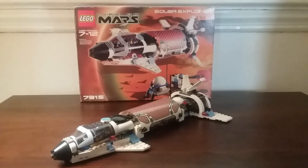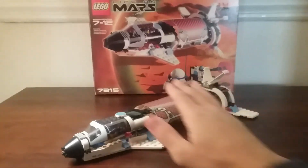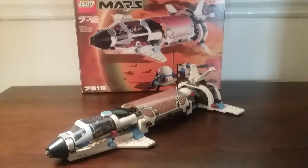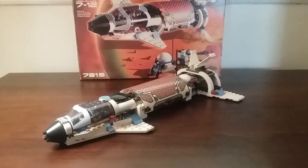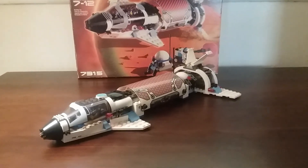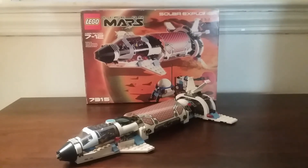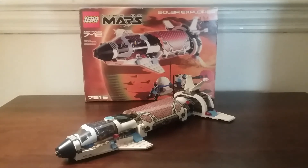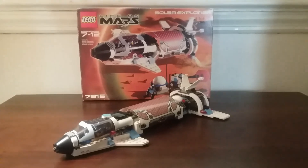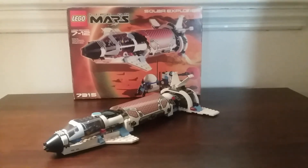For my overall thoughts on the set, I do quite like it, and everything about it is good except that center piece. I think it was also used on some Harry Potter sets from the same year — I think it was used on the Hagrid's Hut build. Everything else I think is really good, and if you really don't like it you can just modify it, but otherwise it still looks good. That's basically it for this review — I hope you enjoyed it. Stick around for more Life on Mars reviews — there's one more set I have to review — and I'll see you all later, bye!